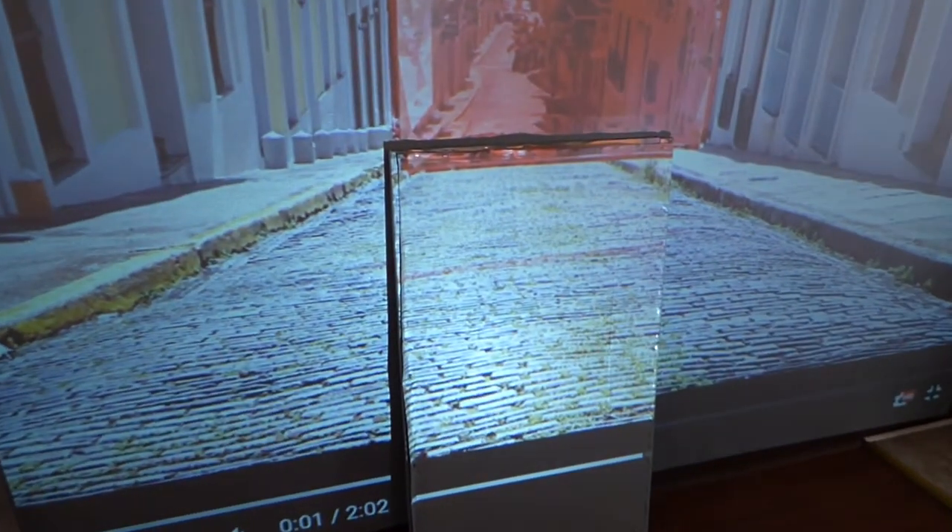You guys will be getting these screens with free shipping, and if you have a P.O. Box, we can ship to that too. So there is the new surface — look how smooth it is.